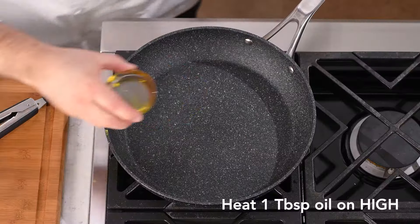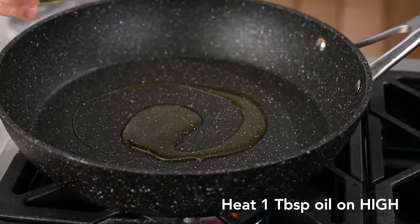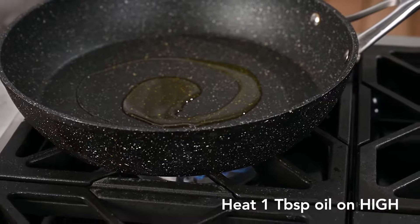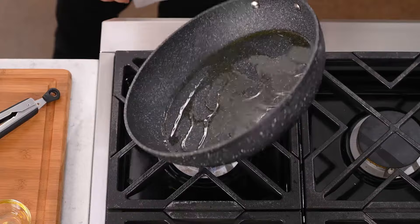Now we're in our pan. Let's add our oil. Turn the burner on high and let that begin to heat. Start looking for a faint smoke, then swirl that oil around nice and even in the pan.